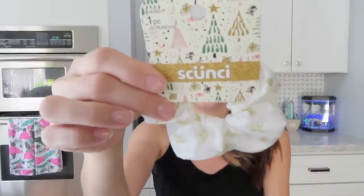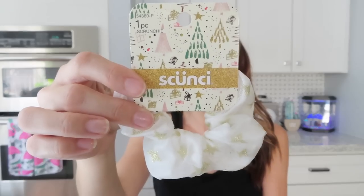I had to get a scrunchie! I wore these all the time when I was little, and now they're coming back. I thought this would be nice to put in my hair at night when I go to bed, because sometimes I go to bed with my hair damp and wake up with a huge kink in it. I love that scrunchies are coming back!